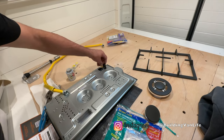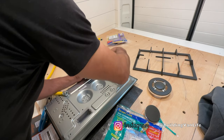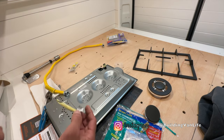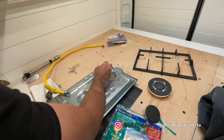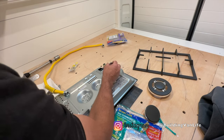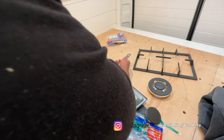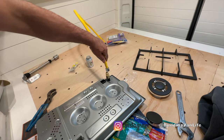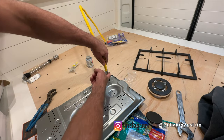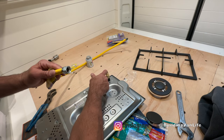Next we'll add this. This stuff's a lot better than just using the tape. If you do use tape, you'll need to use the yellow tape for gas — don't use the white tape, which is for water. Careful not to over-tighten this so we don't bend this thing. Now this will go on here and this doesn't get any thread sealant because that's the flare fitting — the seal will be on the flare there.